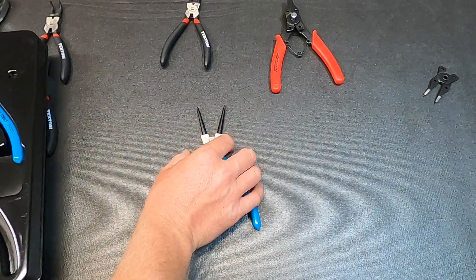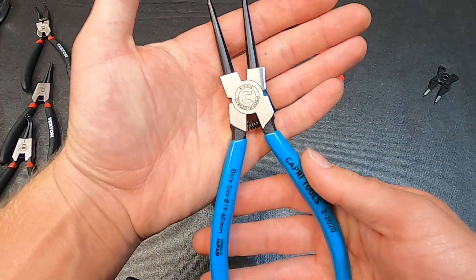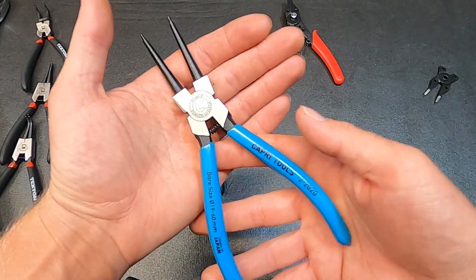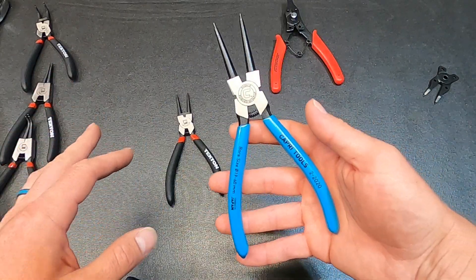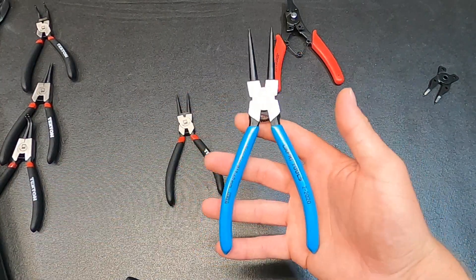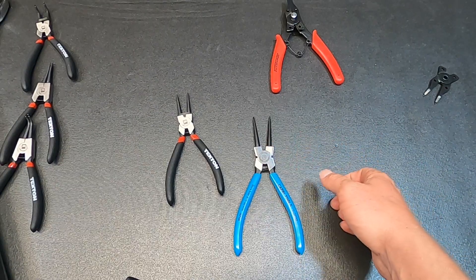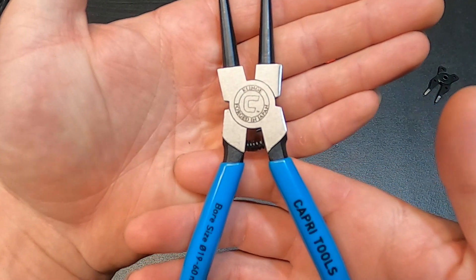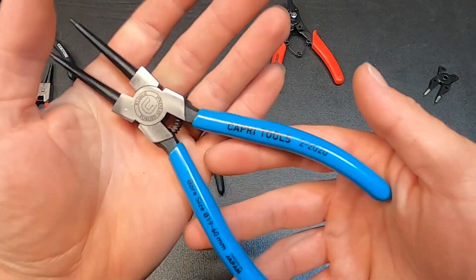Taking them out, you can see the size difference — they are a little bit larger. Every Japanese tool I've owned I've never been disappointed in: high quality material, high quality finishes, and very good quality control. So when I saw Capri Tools selling these snap ring pliers made in Japan I was very interested. I then found out they actually have a couple other sets of pliers — Capri Tools doesn't have a huge lineup of pliers but they do have some good ones. You can see the finish — very clean, almost like a black oxide coating with nice rubberized dipped handles.